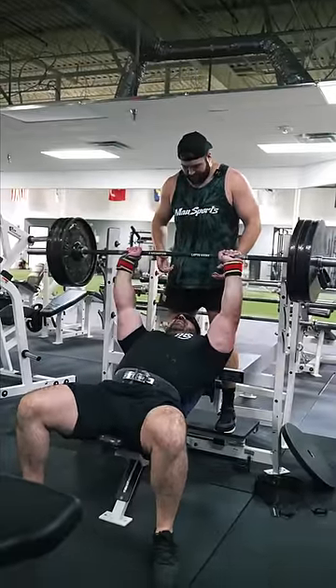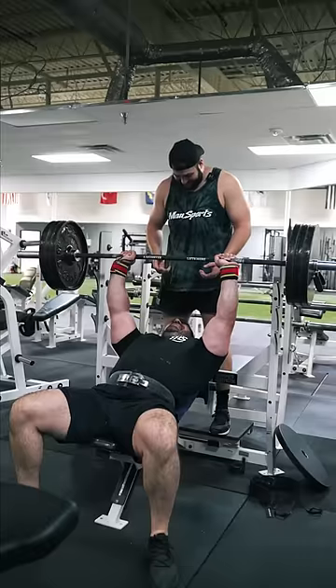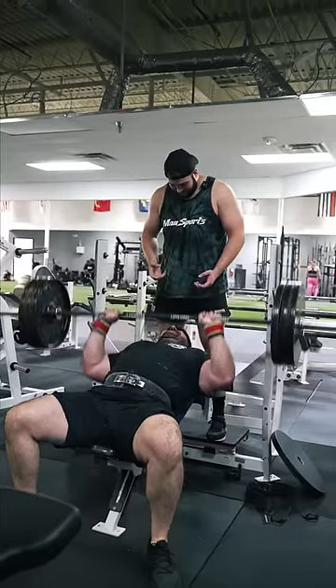Oh, that's 135. What do you think it is? That's 135. Nope. What is it? 315. That is not 315 — it's too light. That's too light. It's 135.